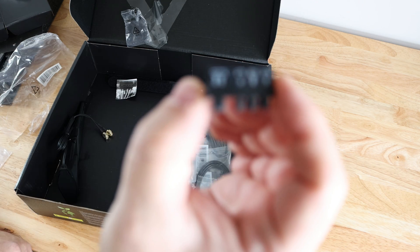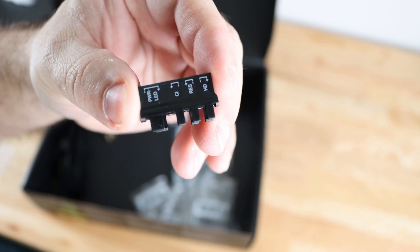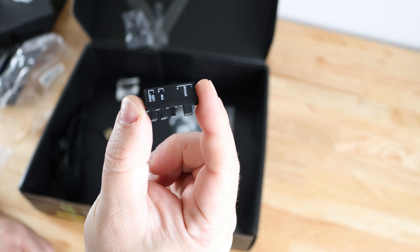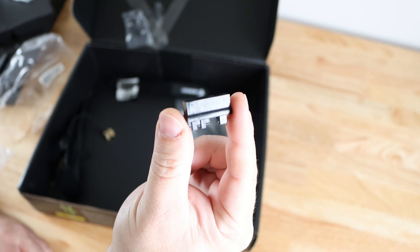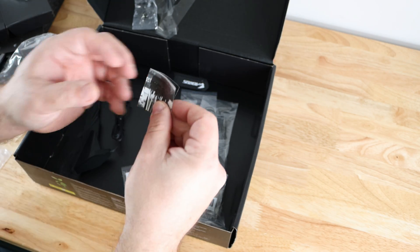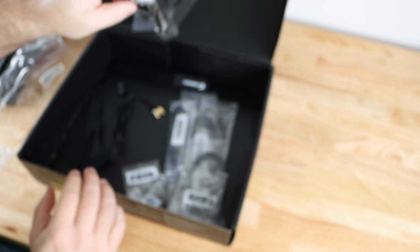Included is a front panel header adapter that shows you where all the cables and front panel headers go on your motherboard — really handy, especially for those of you who move your system a lot. Little instructions on how to use it are also included.